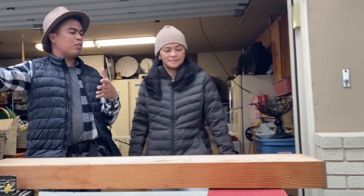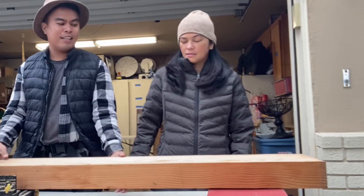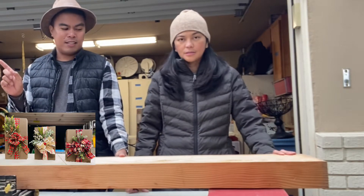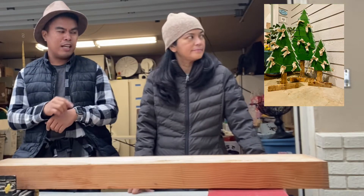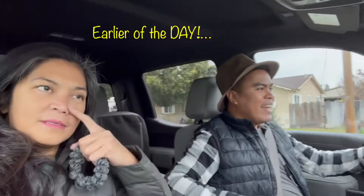Today we're going to show you how we're going to upcycle this wood, which is really thick, heavy, and really hard wood — and how we're going to upcycle the pallets into a Christmas tree. So join us and enjoy!